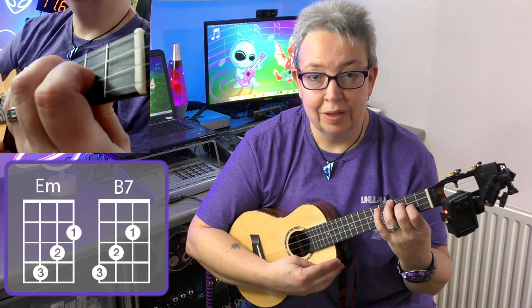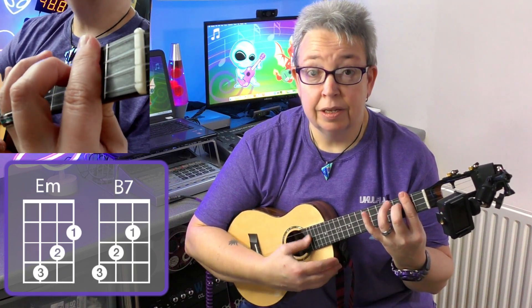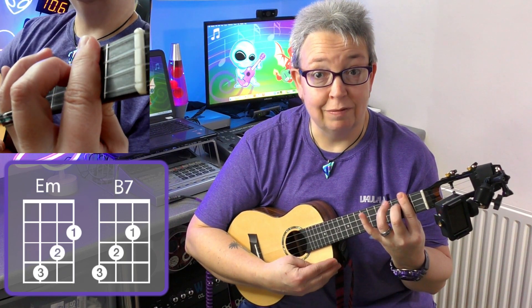So you can play B7 as a bar chord, or you can play it the same way as E minor — let's call it the waterfall way. There's one way of B7 and the other way of B7. There's our E minor, and you crawl your fingers across one string for the B7.